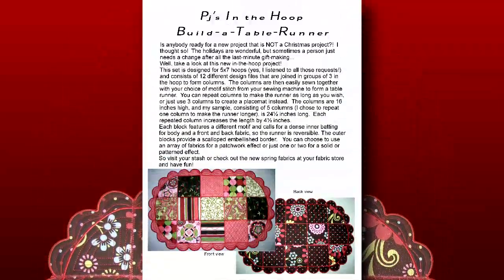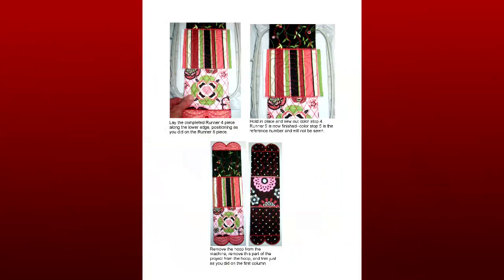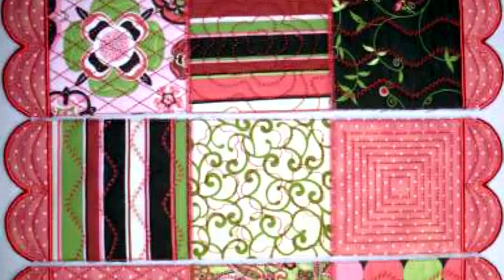The step-by-step instructions easily guide you in creating first the squares, then the columns, which can then be repeated to make the runner just the right length.